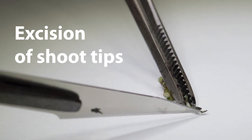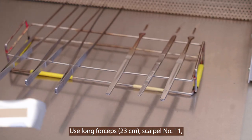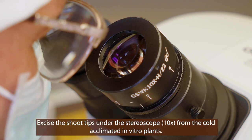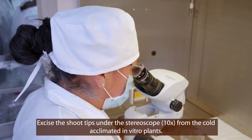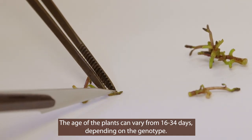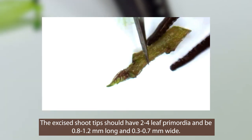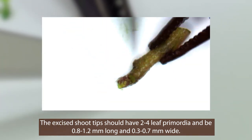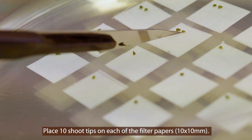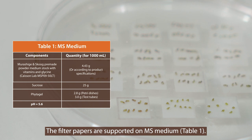Excision of shoot tips. Use long 23 centimeter forceps, a scalpel with a number 11 blade, and work on a stack of two to three sterile bond papers as support. Excise the shoot tips under a stereo microscope using 10 times magnification from the cold acclimated in vitro plants. The age of the plants can vary from 16 to 34 days depending on the genotype. The excised shoot tips should have two to four leaf primordia and be 0.8 to 1.2 millimeters long and 0.3 to 0.7 millimeters wide. Place 10 shoot tips on each 10 by 10 millimeter filter paper, supported on Murashige and Skoog medium.